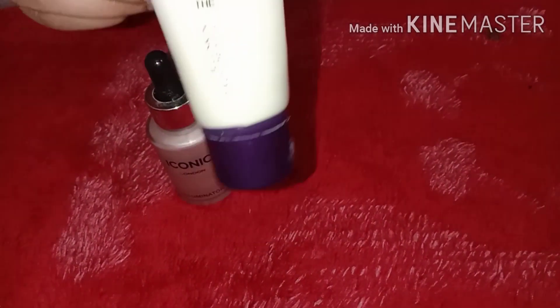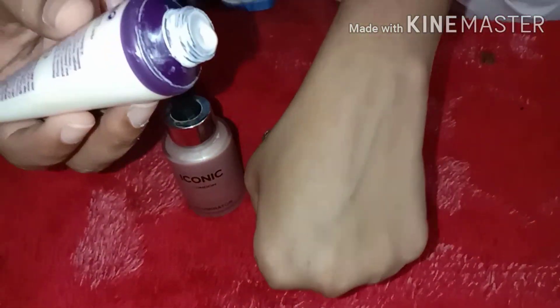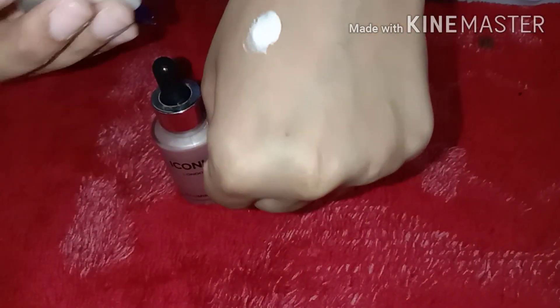If you have a lot of pores and you want to minimize them, then you will need a primer. This is an Oriflame primer and you will get 30 ml of product.